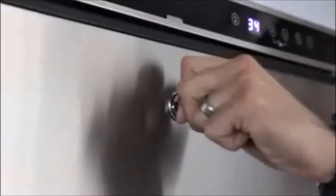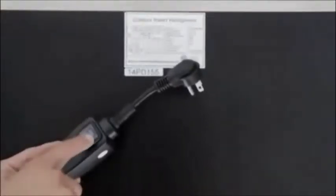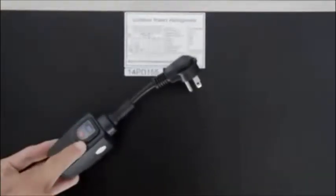For added security, the door has a factory-installed lock. With its sealed back to prevent moisture damage and its integrated GFCI, it exceeds UL requirements for outdoor refrigeration.